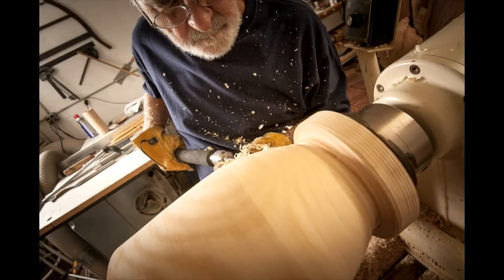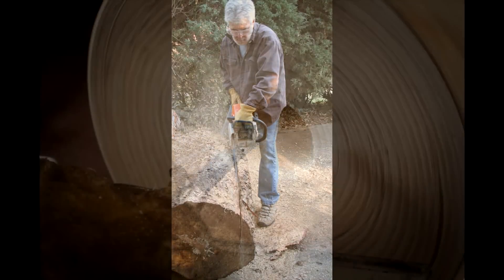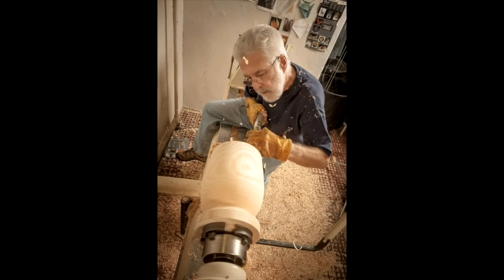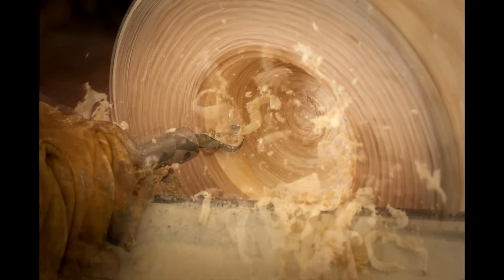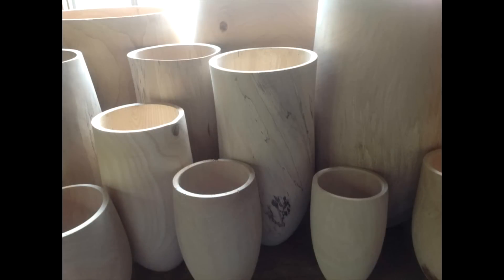Today I'm working mostly with common local hardwoods — trees destined for the chipper or the fire pile, storm damage, or just in somebody's way. When a new batch of wood presents itself, I'm always excited. If I hear a chainsaw running, I have to go see who's bringing down what. I'm turning green wood whenever possible — a sustainable resource.